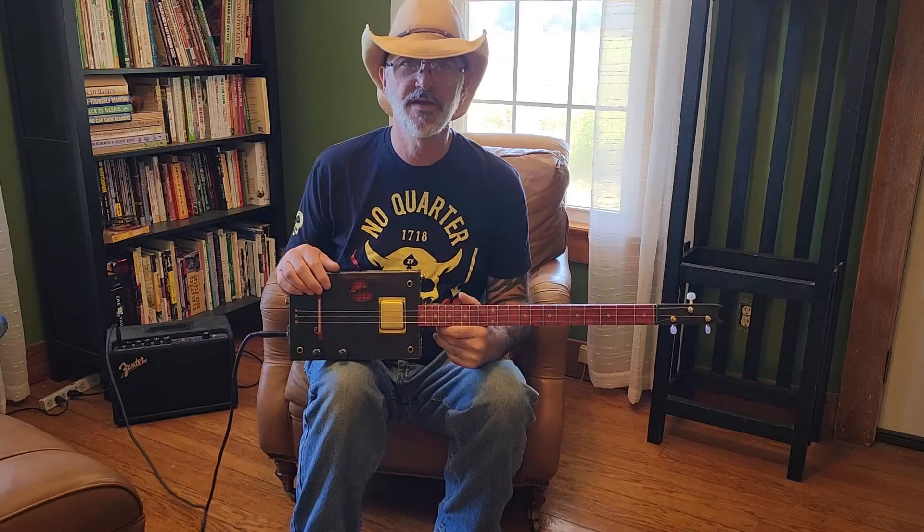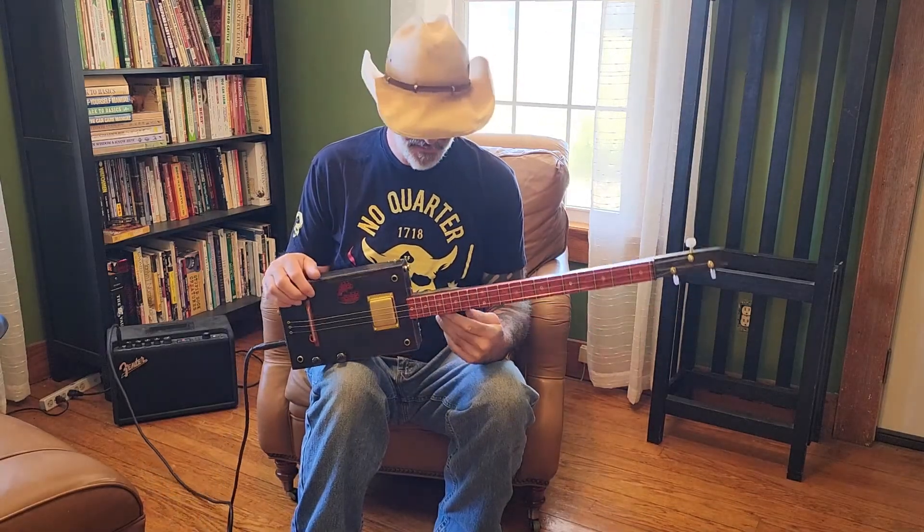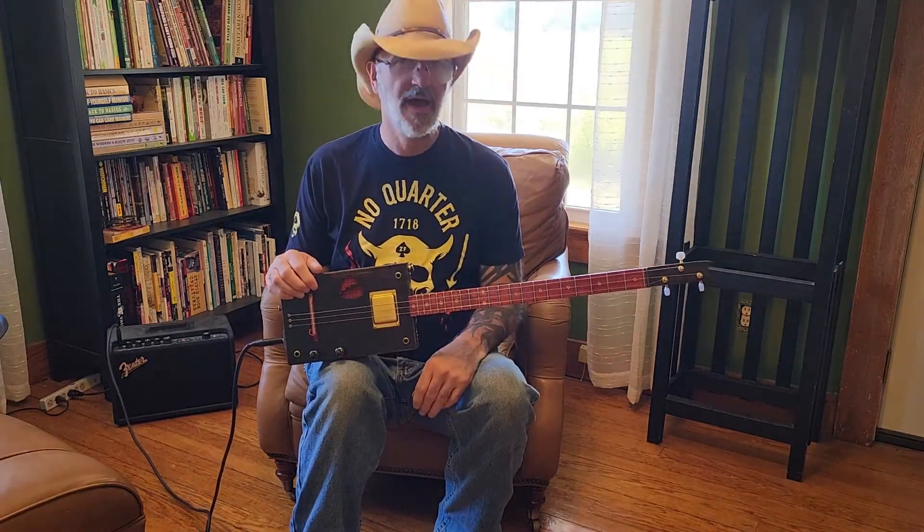I mean really, if you ever did plug her in and just played her like that, you'd be happy as a clam.